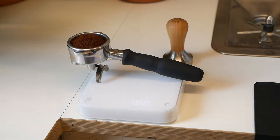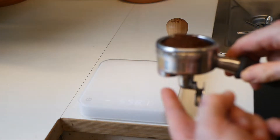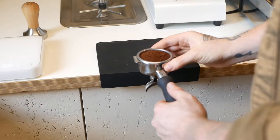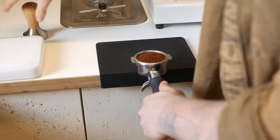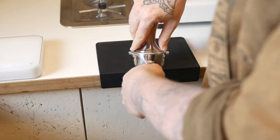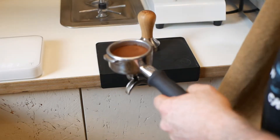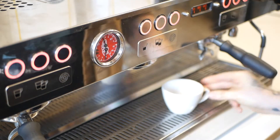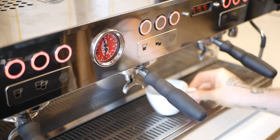Then we need to tamp. Take extra special care to tamp on the coffee bed and not on the spouts, as you run the risk of the spouts falling off. When tamping, make sure the bed of coffee is nice, flat, and even. For more information on how to tamp correctly, watch the video 'How to Tamp.' Before locking in, wipe the top of the basket, then get your cup ready, lock your portafilter into the machine, and press the button designated for a double espresso.